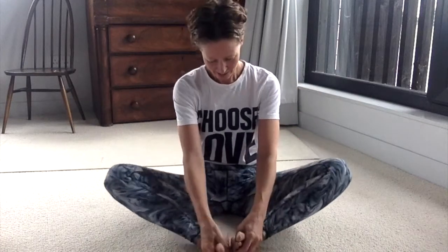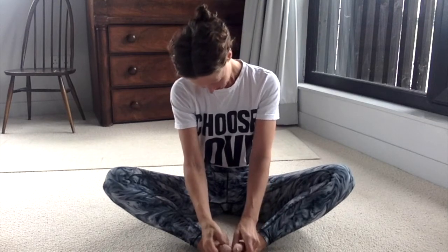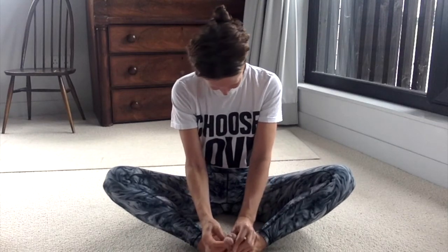My challenge for you today is to do something nice for your feet. It could be that you stick them in a washing-up bowl of nice warm water and let them have a little bit of a rest, or give them a massage. It also made me think of a really funny thing I've done every so often — interlinking your toes, so one toe then the other toe then the other toe, and you try to interlink your toes.